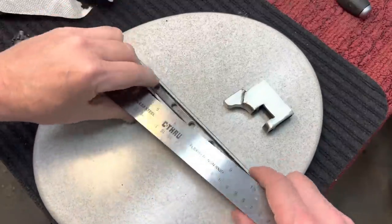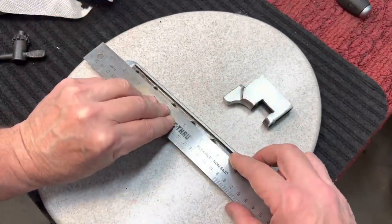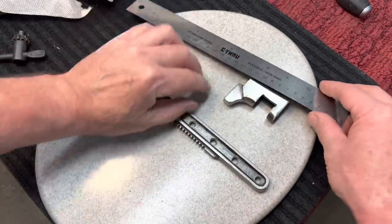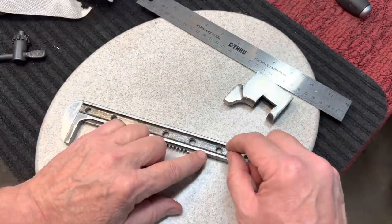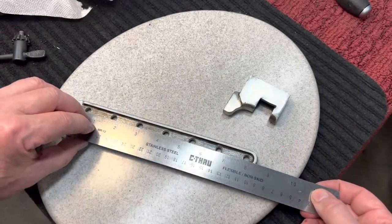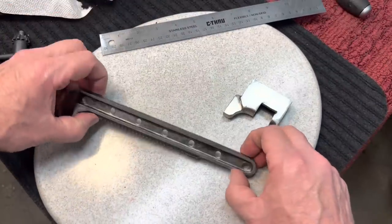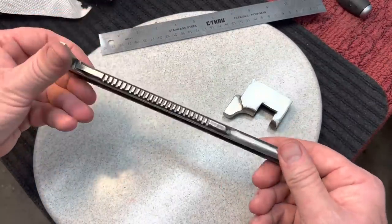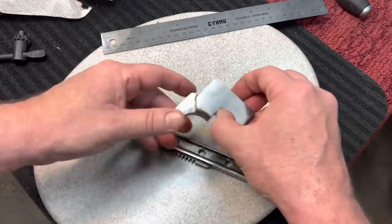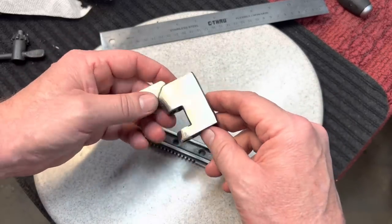Just take a straight edge, run it down the middle. Put some magic marker or Dykem in the middle there. Take a scribe, scribe it straight down. Then take your punch and carefully punch your increments however far apart you want them — whether it be an inch and a quarter or whatever. That's how you could do it that way, but it's so much easier with the mill table. If you have it, you might as well use it. But now we have to put holes in this other part, and this one's a tough one too.